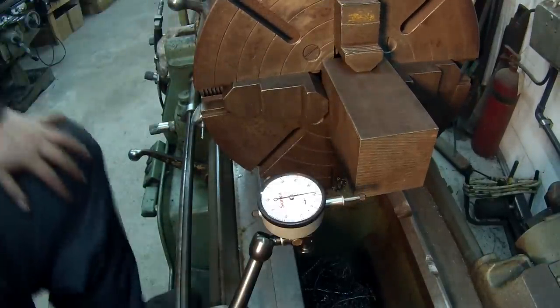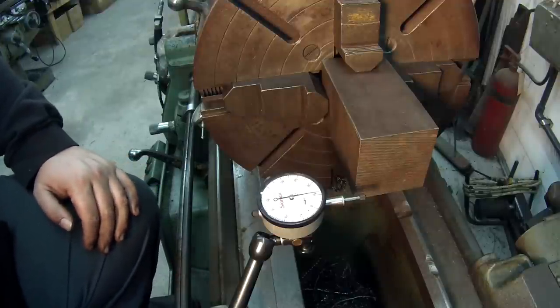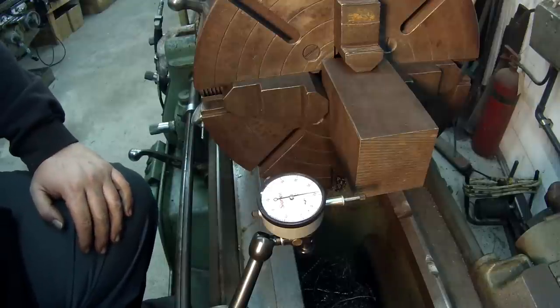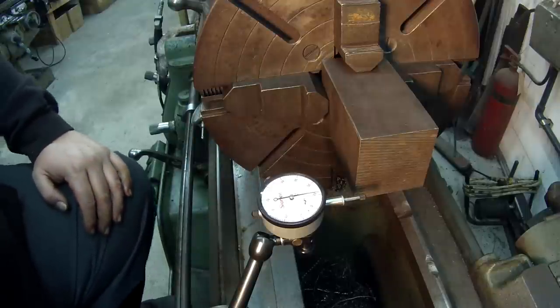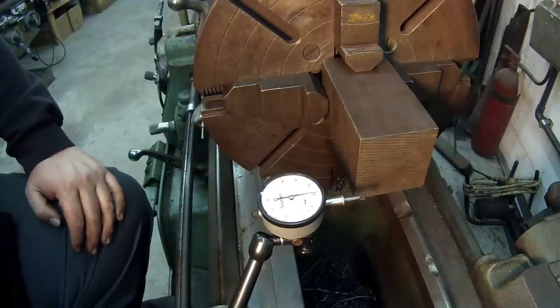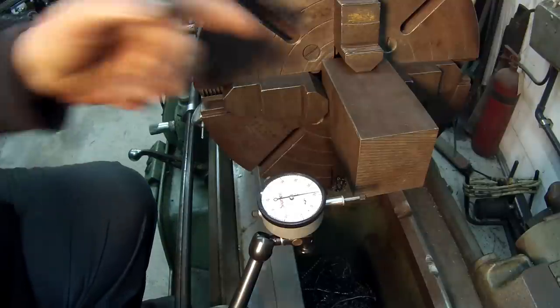All right, so that's how I indicate a piece of square in the chuck. If I'm not talking to a camera trying to show you what I'm doing I can get it done faster. You get your indicator set, rock it to find your low, back it off, come back in and keep rocking it 180 degrees out to see where your high and low is, then adjust your chuck jaw accordingly or bump it if it ain't straight.